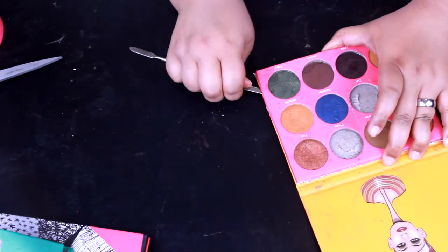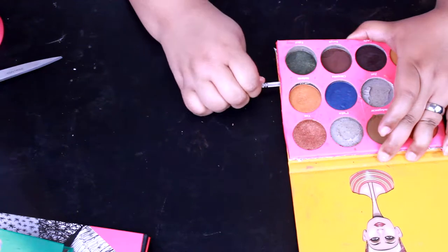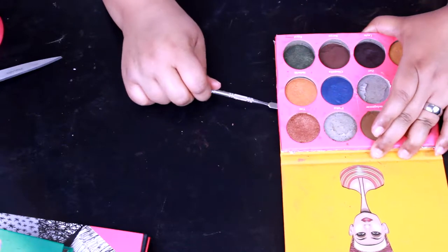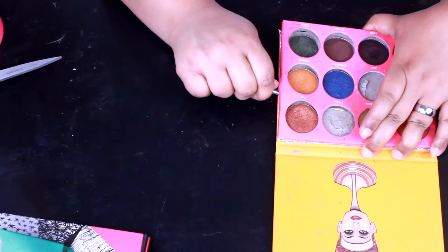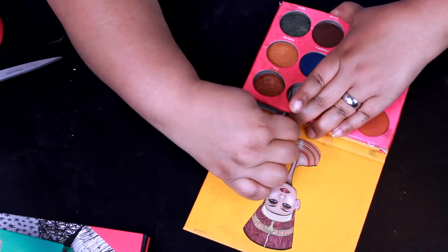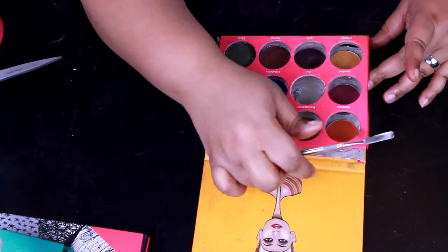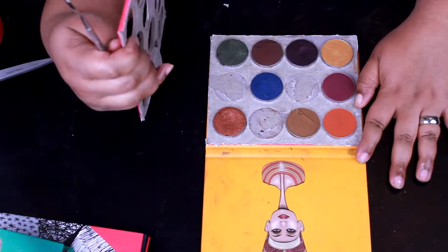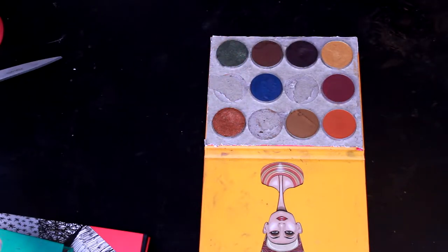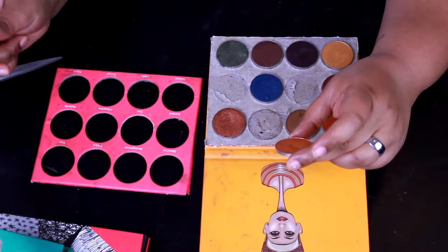Okay, now we're going to work it around this way, wedging that knife under there to get between all the rows. There we go — there's a lot of glue in there. So we got Nefertiti out.